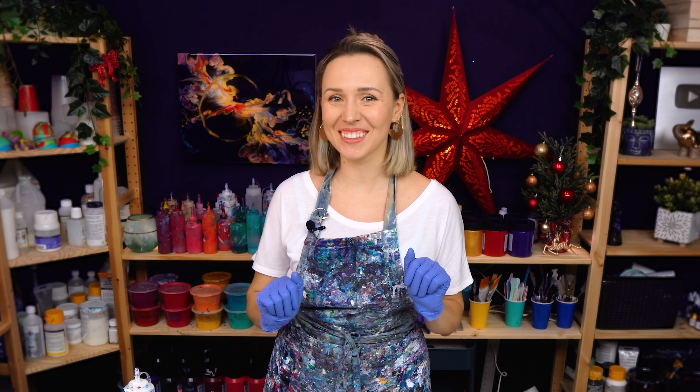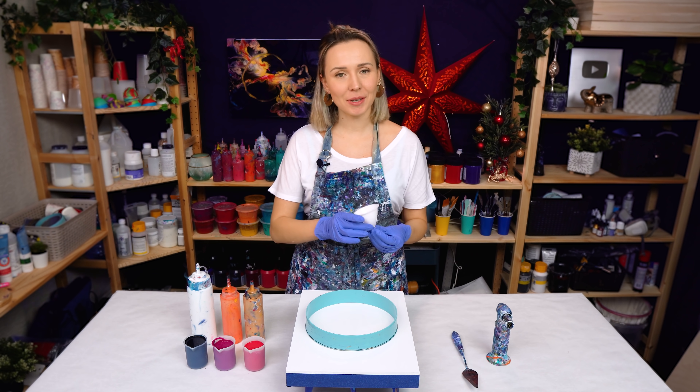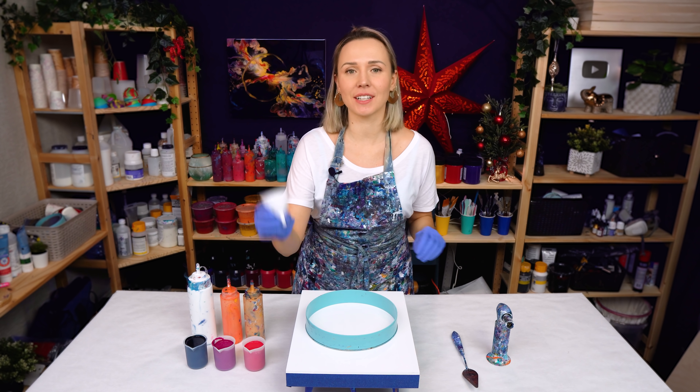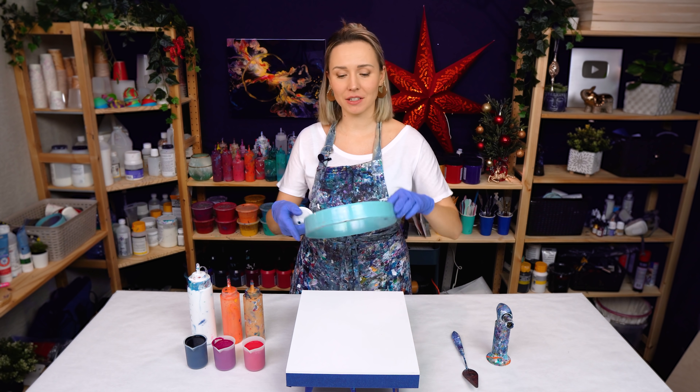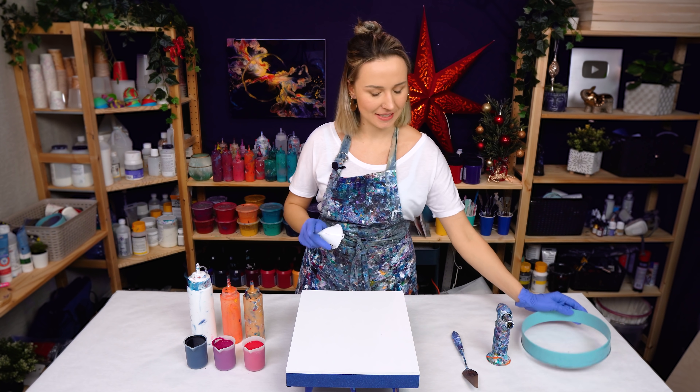Hello my creative friends! Olga Sobi here and welcome to a new acrylic pour video. Today I'm going to do a traveling funnel technique on a black and white base and I'm going to embellish it with the ring design. Let's see how that turns out. Let's get right to it.